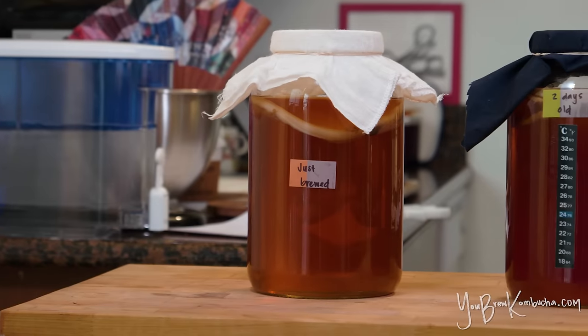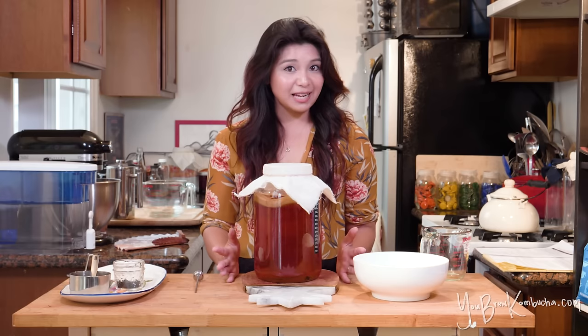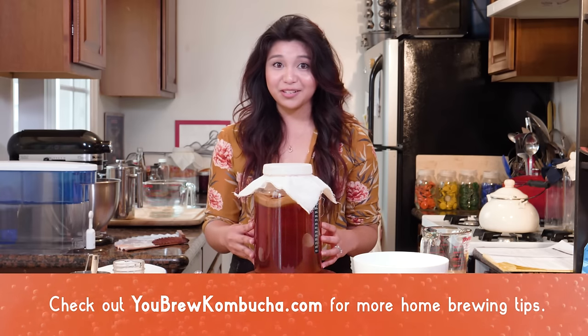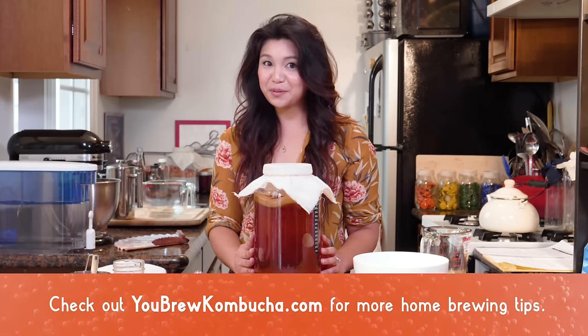How easy is that? Go ahead and stash this somewhere away from direct sunlight for about a week to a week and a half — that's about how long it takes for my brew to develop that nice acidic tang. In the meantime, make sure you check out my videos on what to expect during the first fermentation process and how to know when you're ready to bottle. You can also find a lot more details and resources at youbrewkombucha.com. Happy brewing!